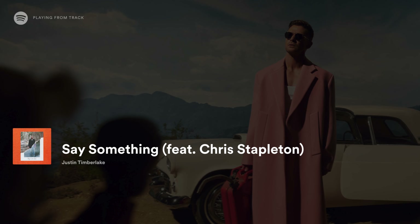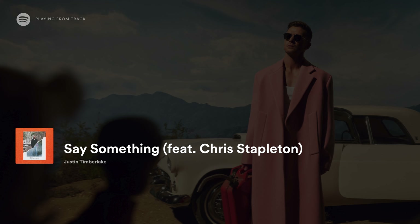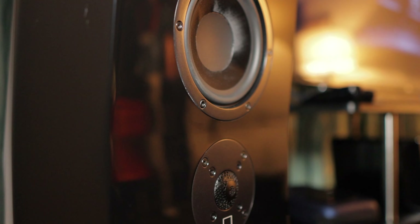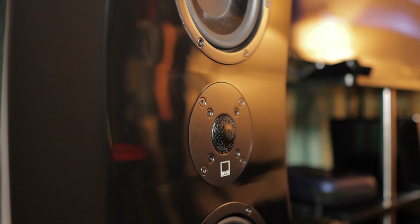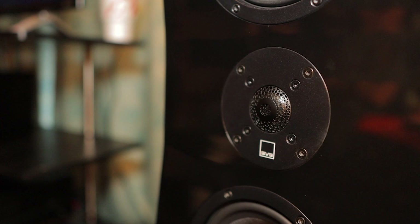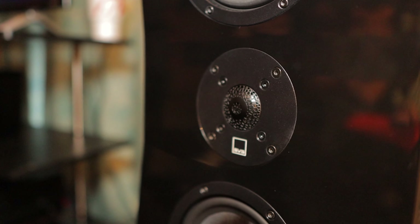Hearing that last Justin Timberlake song — I didn't even know it was Justin Timberlake, it's a relatively new song — hearing that bass drop was just epic in here. It was so controlled. But it's not just about the bass. I heard a lot of good vocal clarity. I love the fact that you're using what I call an MTM design, because you've got two mid-ranges sharing the same bandwidth. And you've got a new tweeter design.